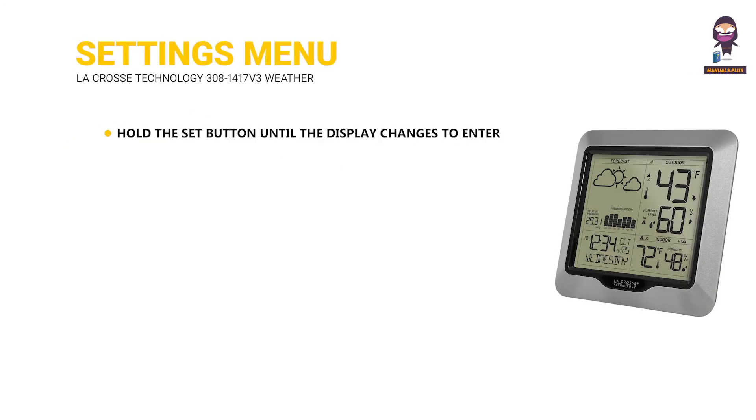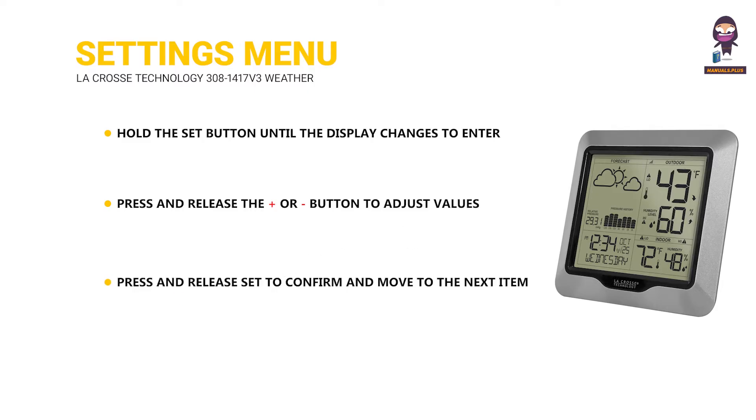Settings menu. Hold the set button until the display changes to enter the settings menu. Press and release the plus or minus button to adjust values. Press and release set to confirm and move to the next item. Press the search button at any time to exit the settings menu.